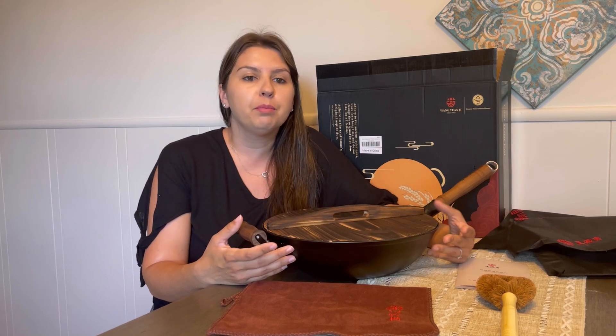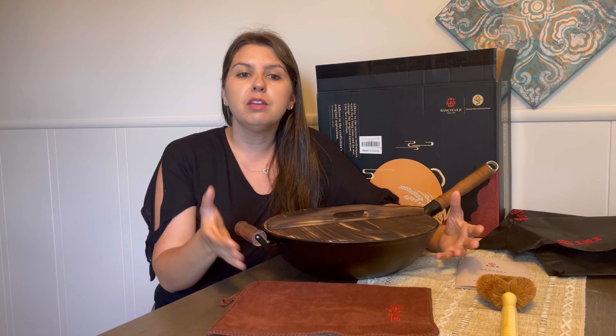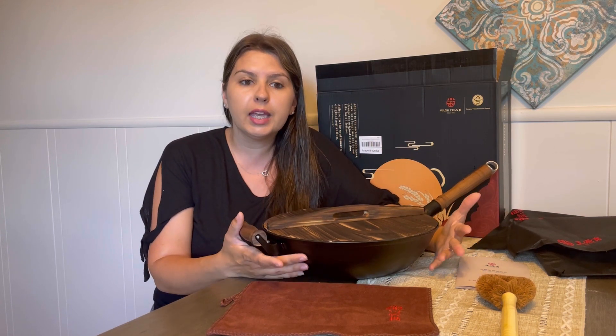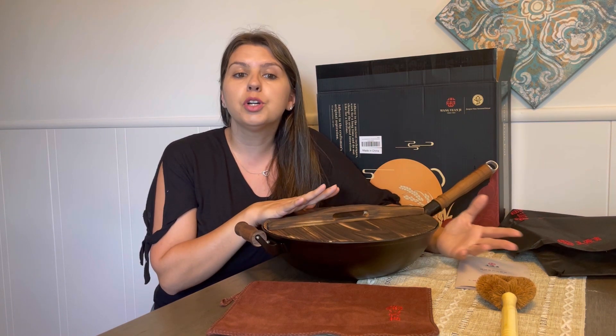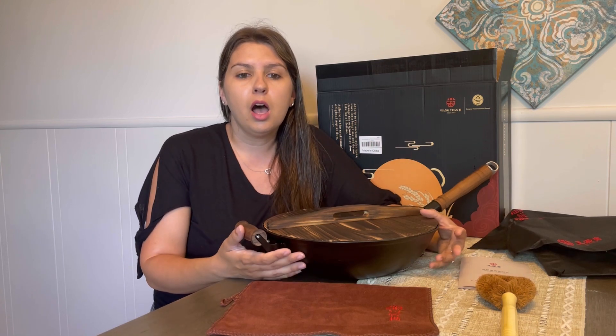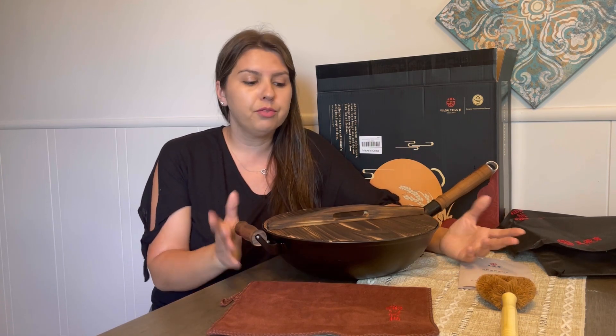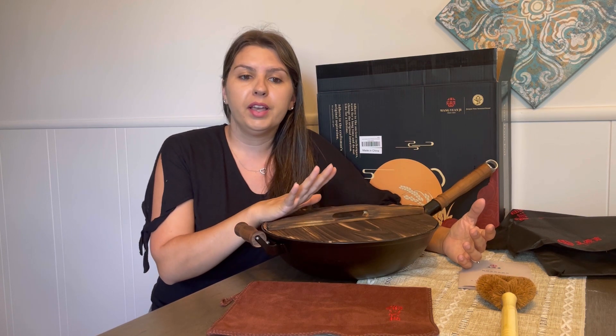It's a well-maintained wok that can last decades and become a symbol of family gatherings and prosperity. It's great for healthy cooking, heat retention, even cooking, and is compatible with multiple cooktops for versatile cooking. For use and care, it's not dishwasher safe or oven safe — avoid placing the hot cast iron into cold water.